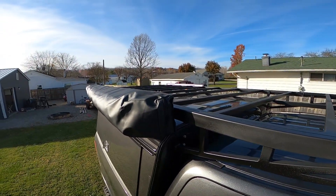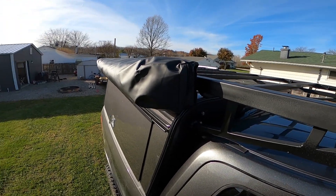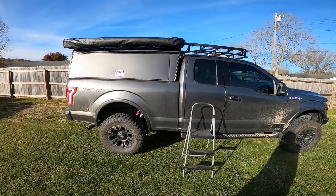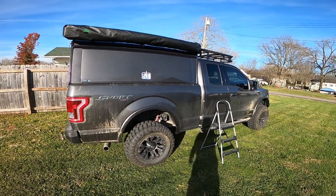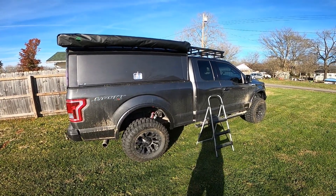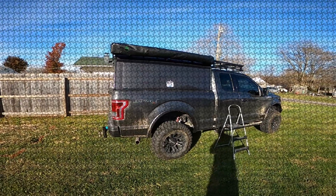Here's the way it's mounted to the cap — not too bad. Thanks for watching the rack build. Stay tuned for a lot more upgrades to this thing. I've got an air system, and the back set up so I can sleep in it — there's still a lot of work to do. Hopefully by spring it'll all be ready to go. Thanks for watching, have a good day.